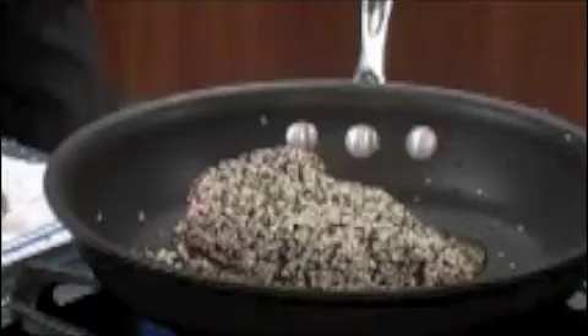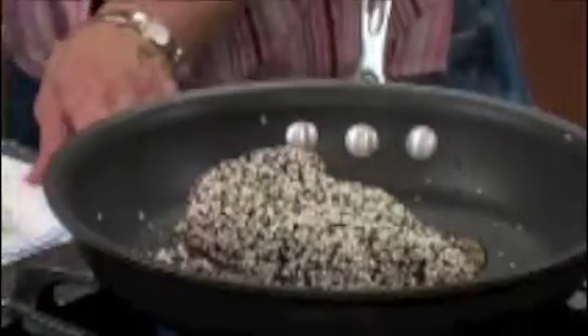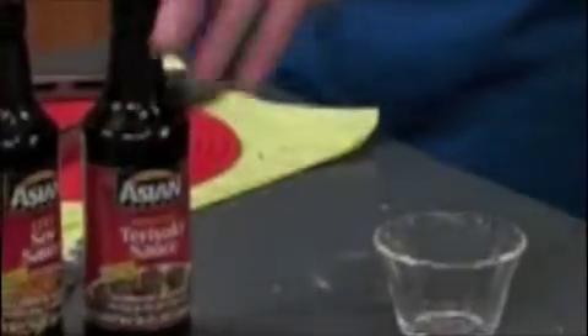So what we want to do is make our dipping sauce. One quarter soy — light soy. I like less sodium; it's good for my high blood pressure. And then one quarter teriyaki. And then we take some limes, cut them in half, and juice them.